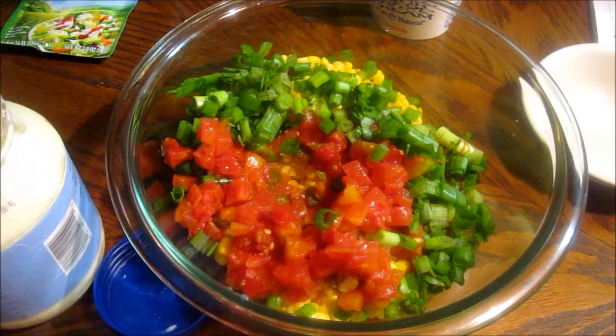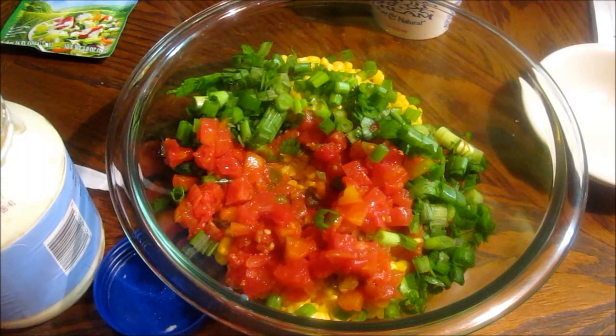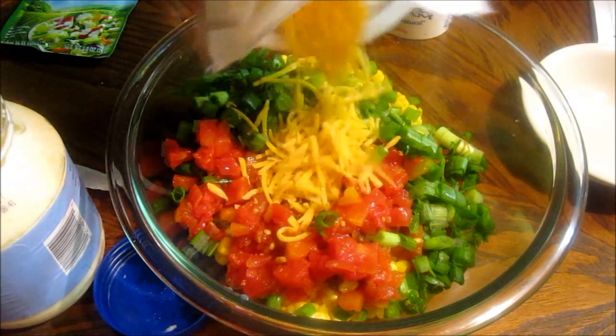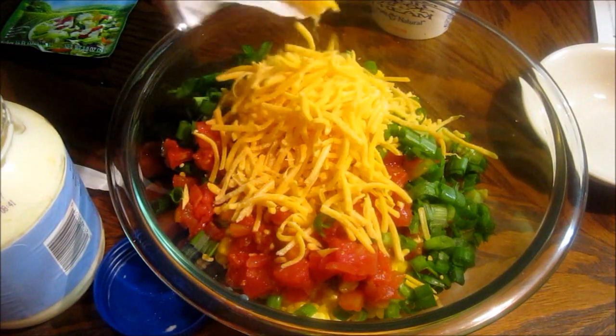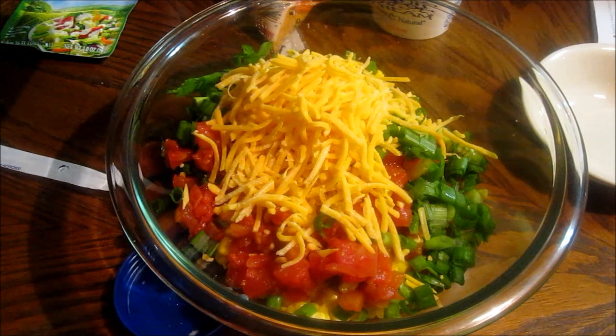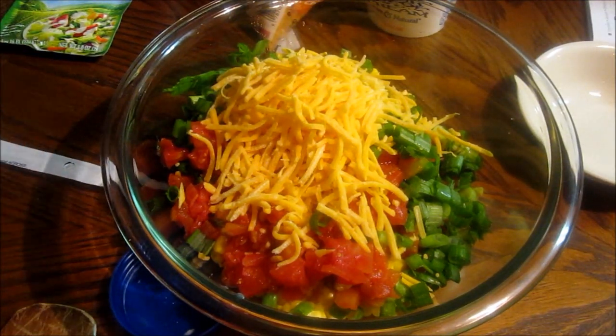I'm going to add some cheese — it also called for a cup of cheddar cheese. You can have this as a snack, you can have it for a gathering or party snack. But tonight being happy new year, I'm just going to snack on it tonight. I'm going to pour this to my liking.